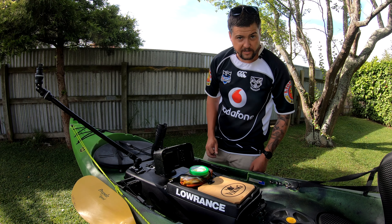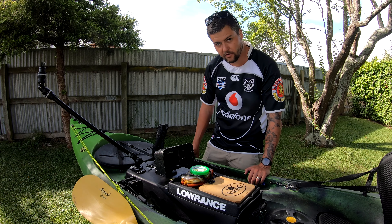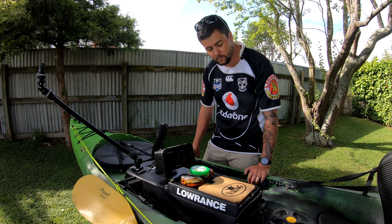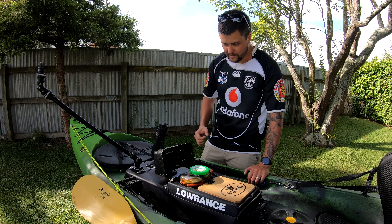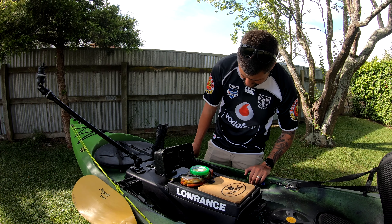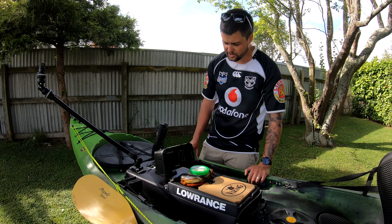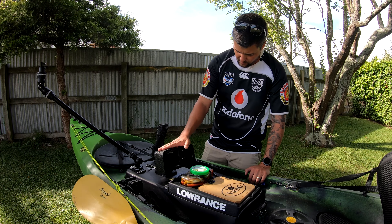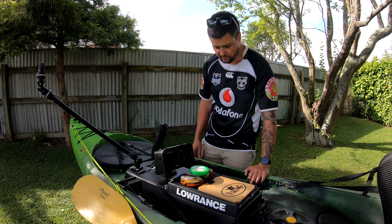Next up we've got the fish finder. I use a pretty basic setup — I don't generally use it for finding fish, but more so for tracking where I am, tracking my drift speed, checking the water temperature, and finding contours and changes of depth. This is just a Lowrance Hook Reveal 5. Pretty basic, pretty cheap — a couple hundred bucks. I've also got a Burley Pro sun visor on there to help keep the glare off when we're on the water.